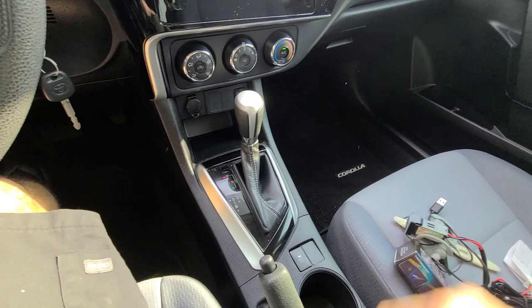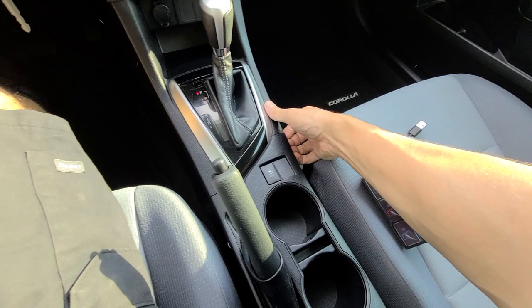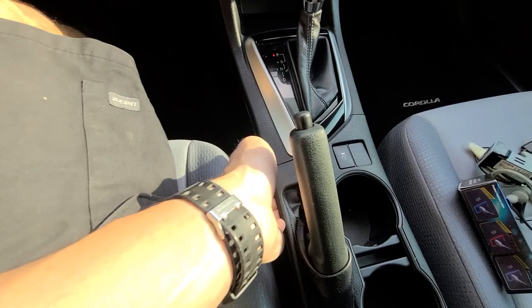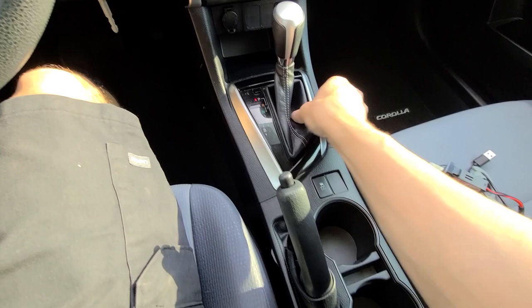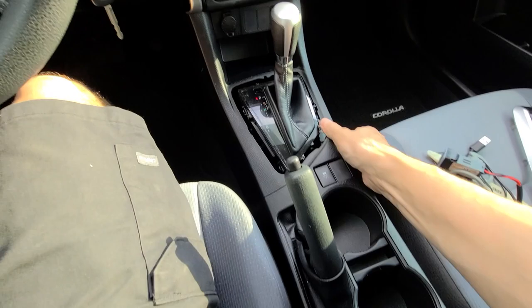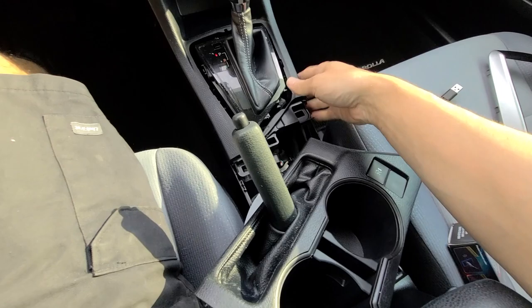Super simple install. First you're going to pull the cup holder up — just stick your hands in here, everything just pulls apart. You're going to need really no tools for this if you've got some strong hands. Just pop up the cup holder, that's where you start. Then you can pop up this trim — everything's just going to pop loose. Once you get that popped up, you can see it's just these clips that go in here.